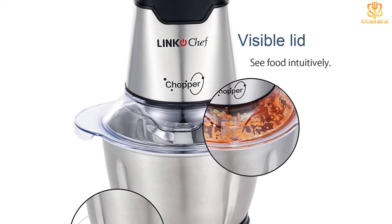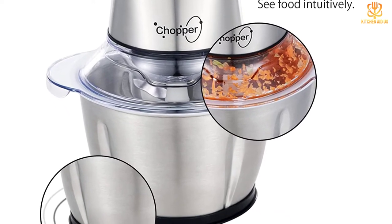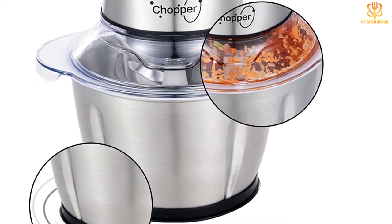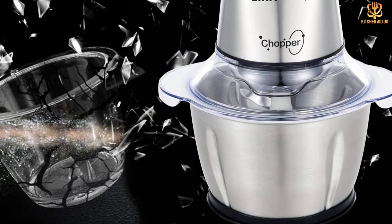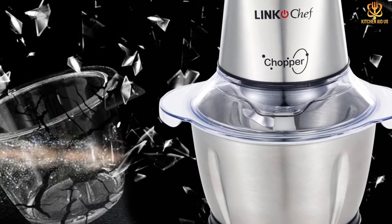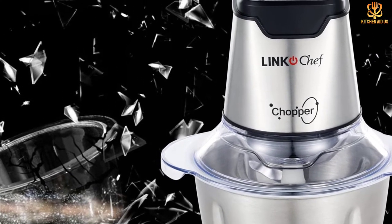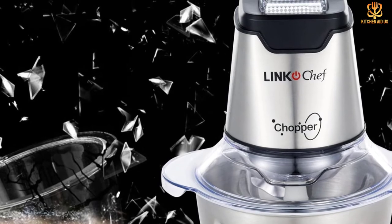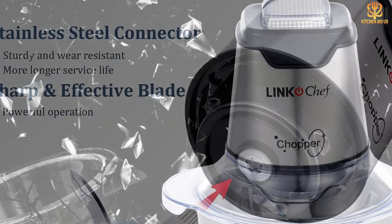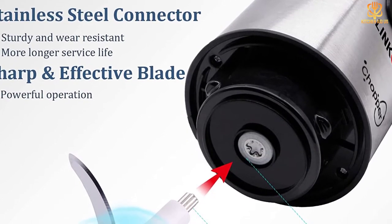The 2L stainless steel bowl is perfect for meat grinding and can also be used as a container to make baby food. The most important feature is safety — the blade will always remain stationary, ensuring no splashbacks occur during use. By avoiding the accidents common with other machines where blades spin without warning, this product provides peace of mind knowing everything locks securely into place during processing and cleaning.